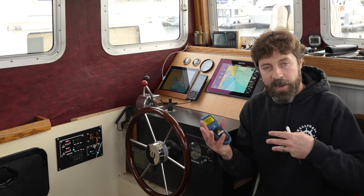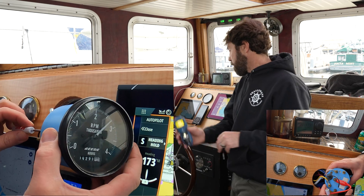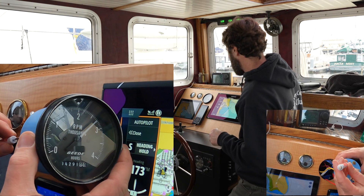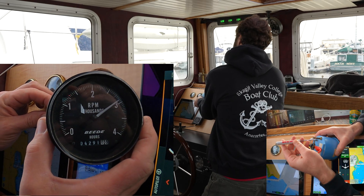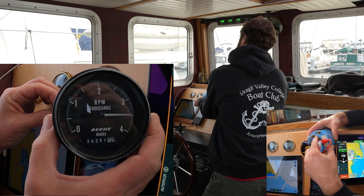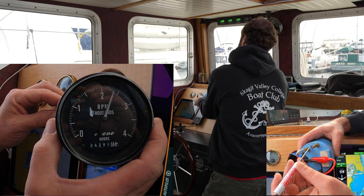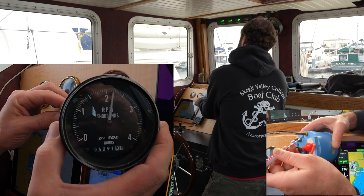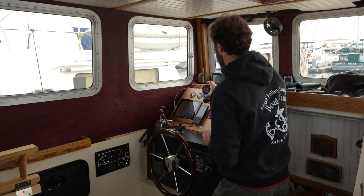Reading 2600 up here on the tachometer. So as expected, we're reading high about 400 RPMs. Now what we're going to do is just adjust it in the proper direction to bring it back down. Well, that's a little too high — wrong direction. And coming back down. 2200 RPMs.